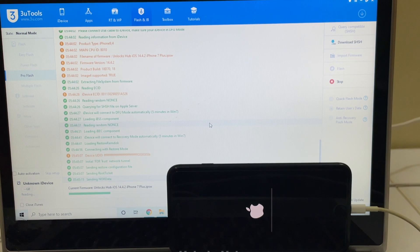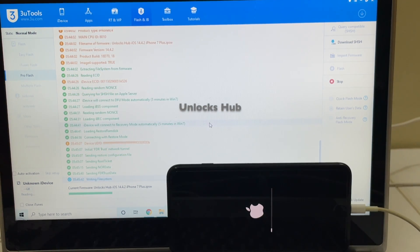The installation has started — wait for it to complete. If you need the package, mail us on our mail address given in the video description. If you have any doubts or questions, kindly ask in the comment section.